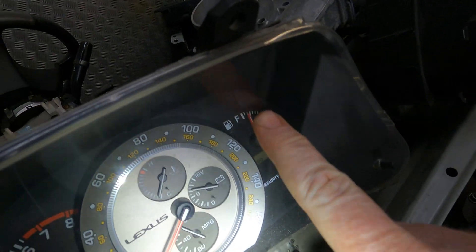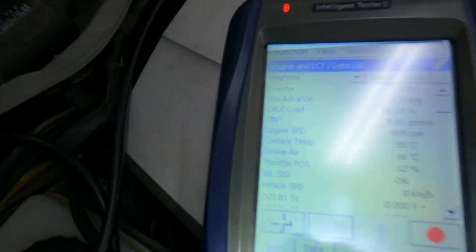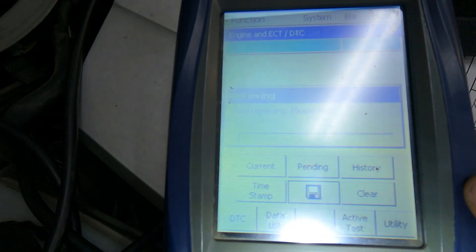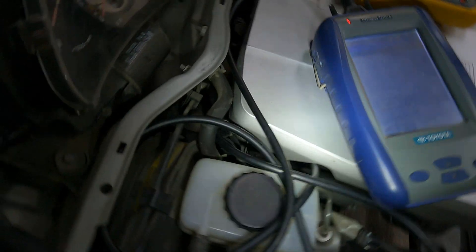Okay, check engine light's gone off, those lights have gone off, we've got the tach working, and obviously the coolant temp is working — we've got all the live data coming through there. And if we go check codes, you'll see we've got zero check engine light codes, so absolutely nothing on there.